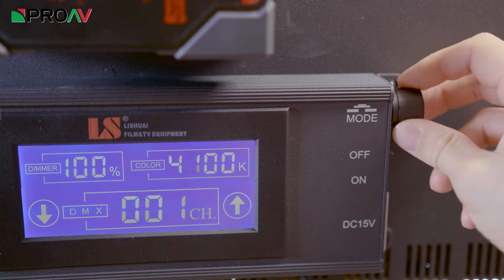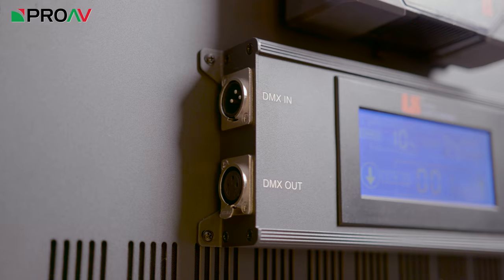So in order to combat this, Lishue has introduced these lights, the Edge 1380 series. These use the same edge lighting technology that the round ones do, but they produce a lot more light.